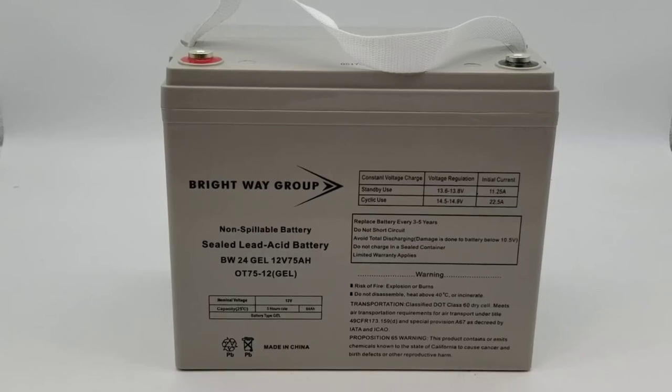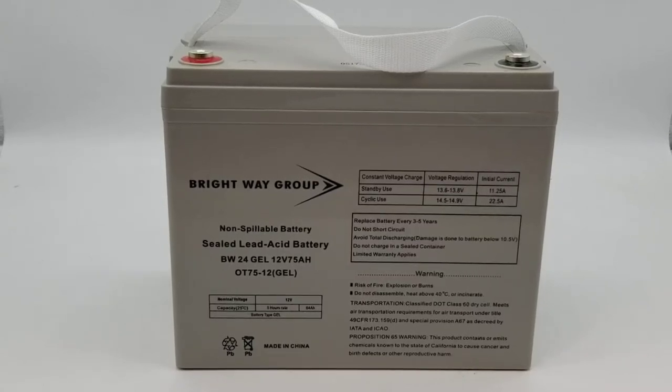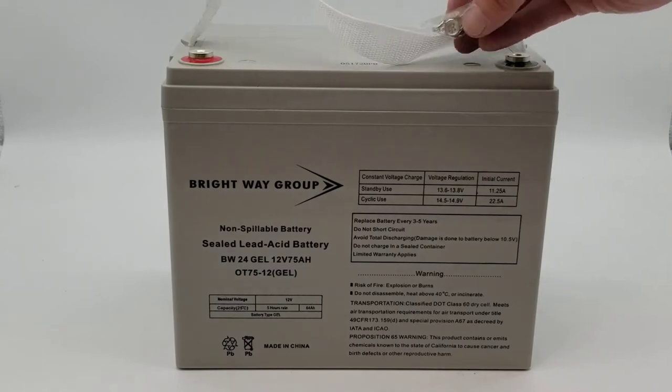This is Brightway Group's BW24 gel. This is a 12 volt 75 amp gel type battery. It comes with the bolts.